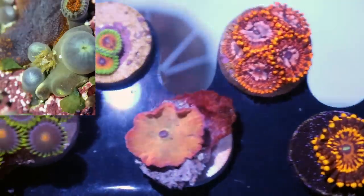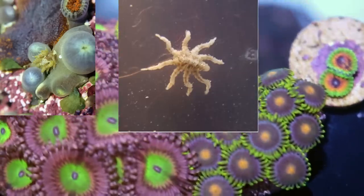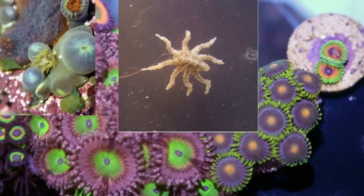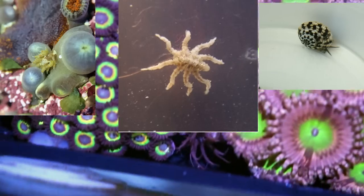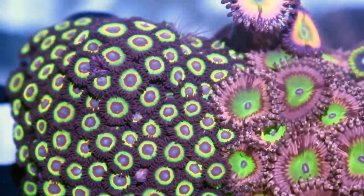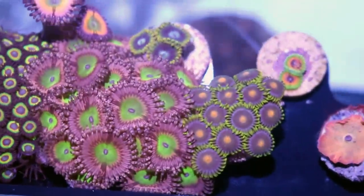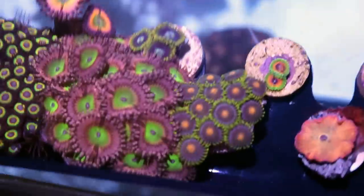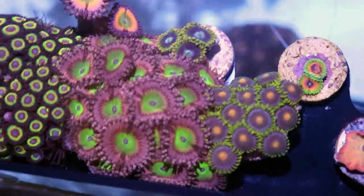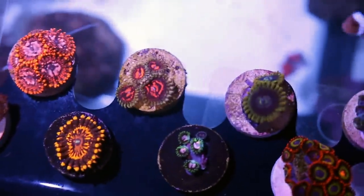There's a Zoa-eating nudibranch that will completely devour them — that's all they eat. There are Zoanthid-eating spiders, Zoanthid-eating crabs, and a sundial snail that also eats Zoas. Some corals have no predators I know of, but Zoas have at least four. You really want to dip your Zoas, and they're so tolerant of dipping — you don't have to worry about hurting them. I do twice the strength and sometimes even dip in fresh water. They close up and reopen usually the same day or the next. Don't be afraid to dip hard when it comes to Zoas.